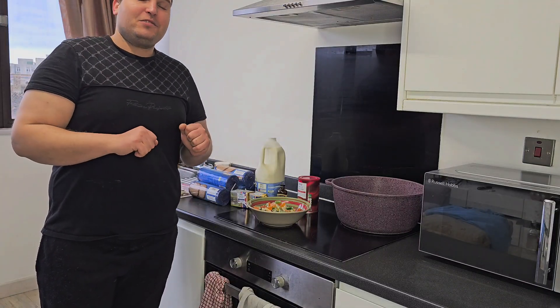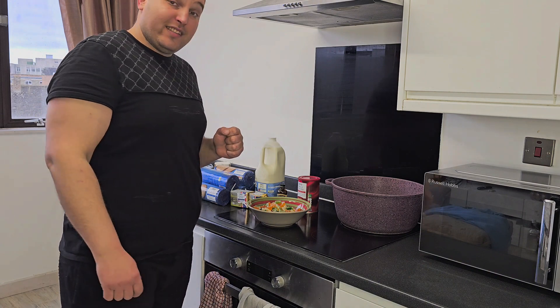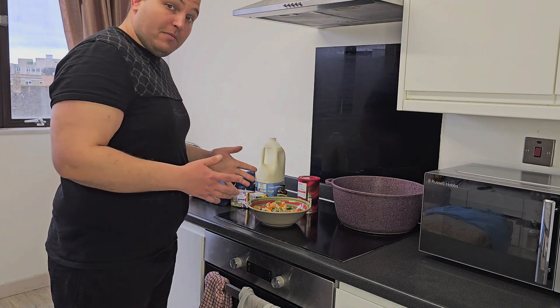Hi guys, welcome to our channel. Today I will cook some delicious dessert. I'll make salami biscuits.